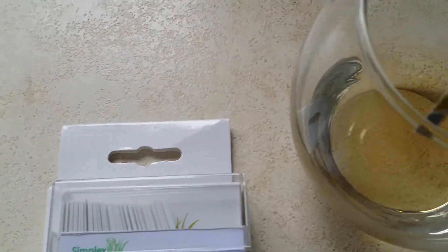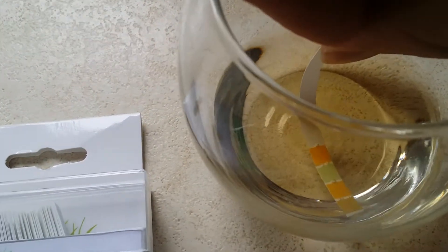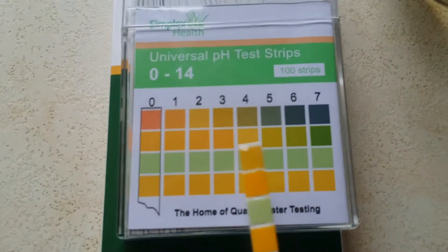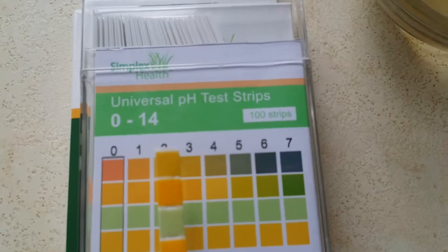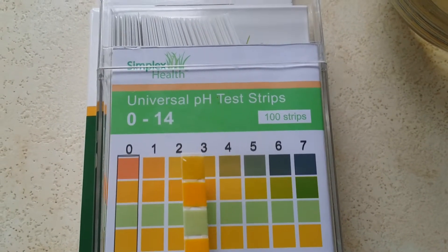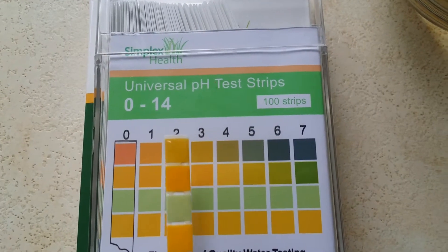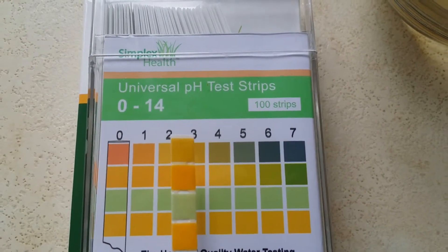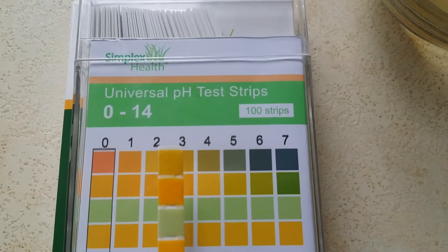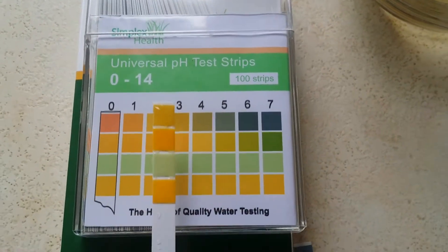All you do is you dip it into the solution, take it straight out — it only has to be in for about half a second — and then you match it against the chart. As you can see, the strip changed straight away to quite an acidic pH, as we expected. From that, you can see it's matching pretty much to the 3. You could even say it sits between the 2 and 3, probably about 2 and a half. But that is literally how you do it.